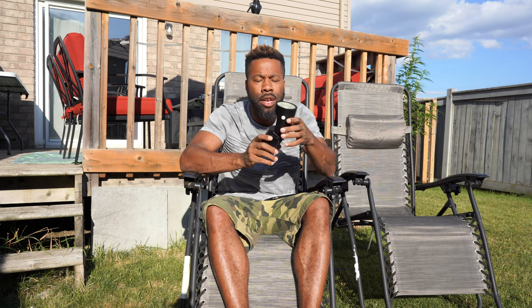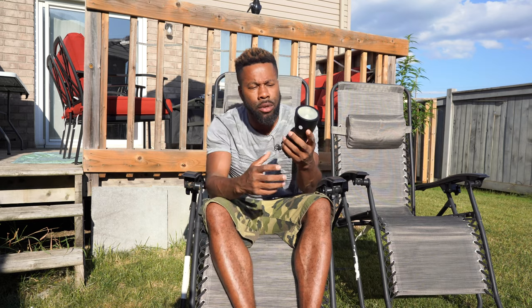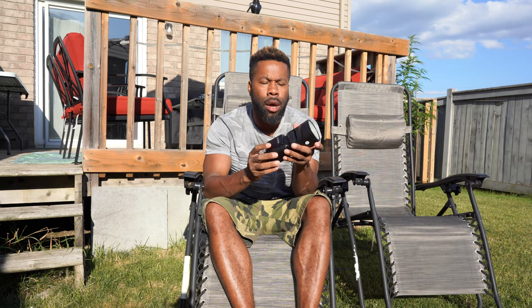I got a cool video for you guys. The beautiful people at Per Gear sent me this flash — this is the Godox V1 speedlight. I did a nice cool little shoot with one of my homie's younger daughters. The shots were crazy. Let me just give you a little rundown on this flash. It's obviously a speedlight and it's very portable.